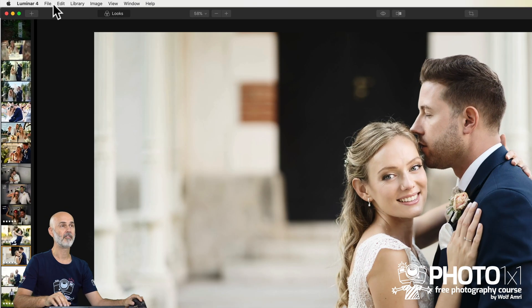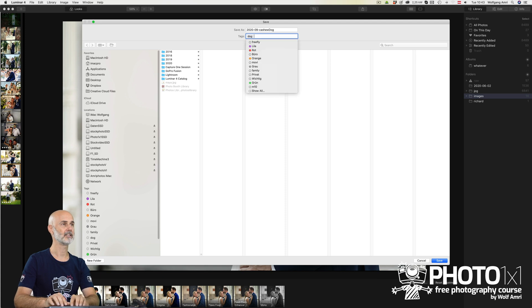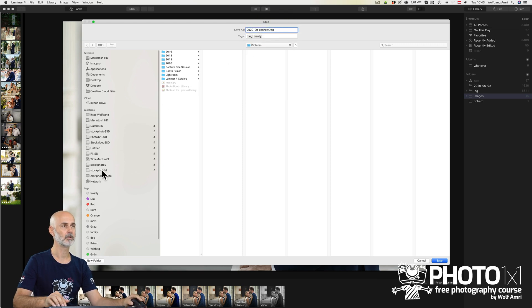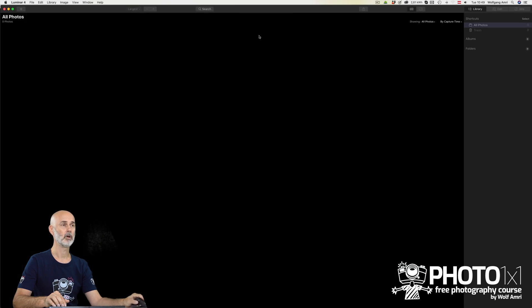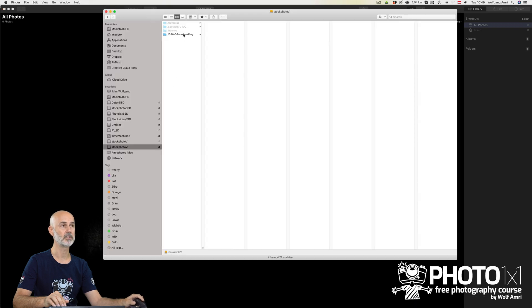So I go to File, Catalog, New, and name it Year, Month, Shooting Description. Then I add a few tags that describe the shooting — Dog, Family, or whatever fits. Next I select the location I want to save it to. I'm on a Mac by the way, so don't be surprised if it looks different on your computer. Hit Save. Lumina will automatically create a folder on your hard drive with the same name as the catalog, which is pretty handy to keep things organized.